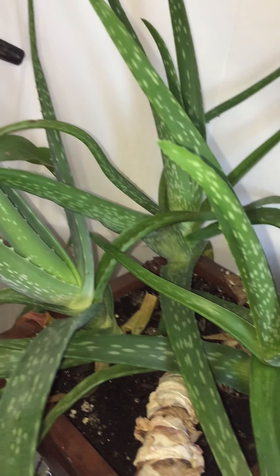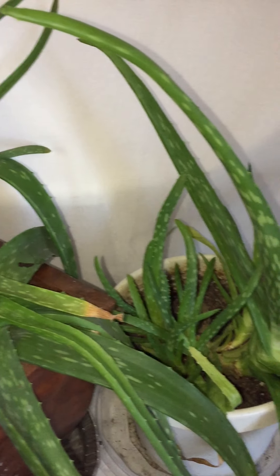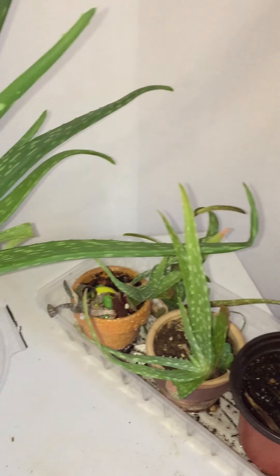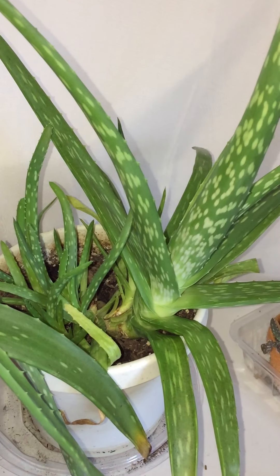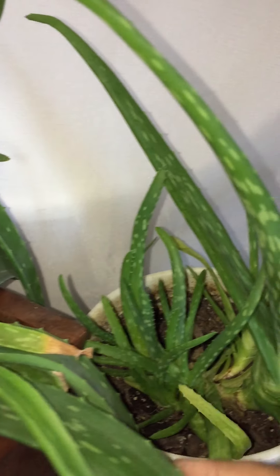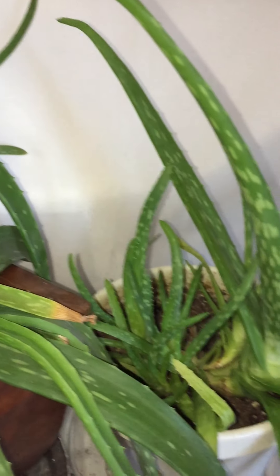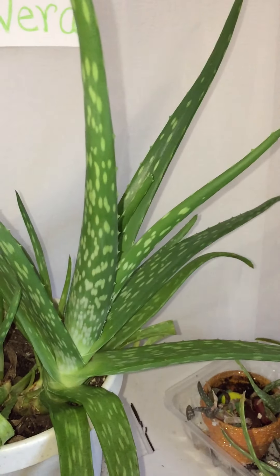I don't mind doing it, so I'll probably pot them up, put them in some cups, and give them as gifts — when somebody comes by or if I go over to someone's house. I'm going to pot up these little pups again, take them out, and I may even put the main plant in a bigger pot.